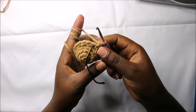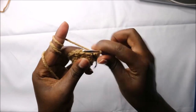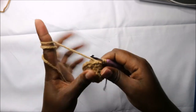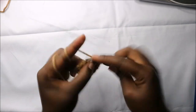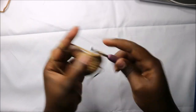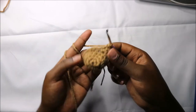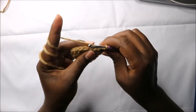Now in our sixth row we are going to do single crochet all the way around for a total of 18 stitches. Continue and do single crochet all the way until the end.